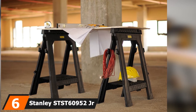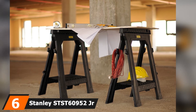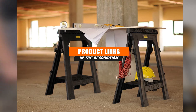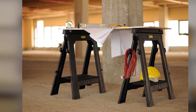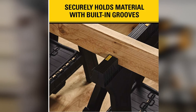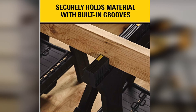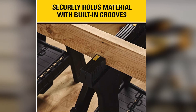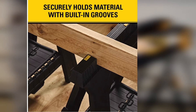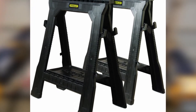The number 6 position is held by the Stanley STST-60952 Jr. Folding Sawhorse. Another great product from Black & Decker, this can easily be a DIYer's favorite. The product has the word 'Jr.' in its title as an easy signifier of its target audience, but it's a product with many benefits that we dare say even professionals would love. This is a DIYer's dream product, and there is little doubt about the durability of this trailblazing model.